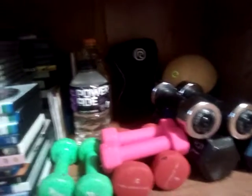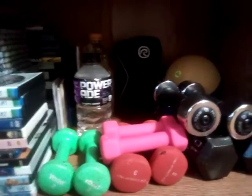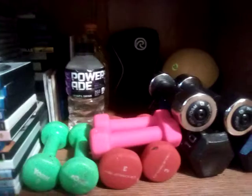Reduce, reuse, recycle — you're just going to move up on these hand weights anyway. Why go and spend twenty or thirty bucks on hand weights that you're only going to use for six months or a year before moving up? My heavier weights are outside, but these are a good example.